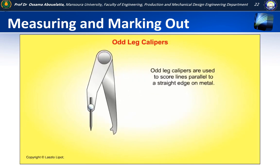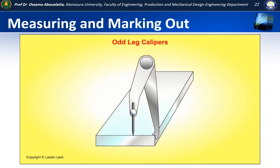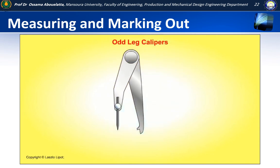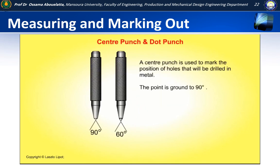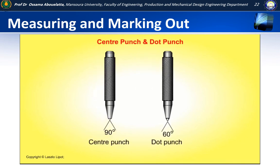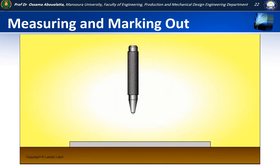Odd leg calipers are used to score lines parallel to a straight edge on metal. A centre punch is used to mark the position of holes that will be drilled in metal — the point is ground to 90 degrees. A dot punch is used to mark dots along a scribed line or circle. The dots make the line clearer and easier to see. The point of a dot punch is ground to 60 degrees.